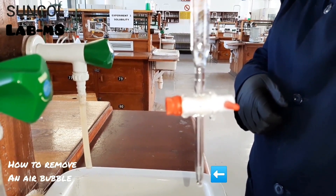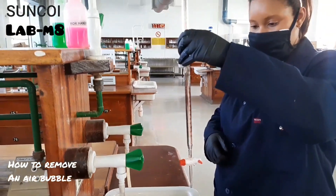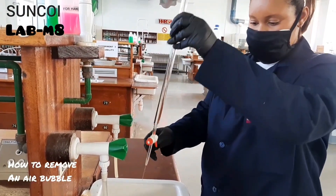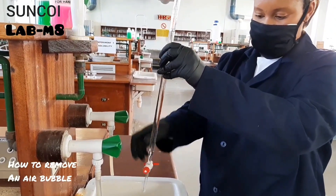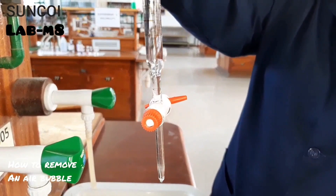How to get rid of an air bubble: open your tap, give it a good shake, close your tap, and you will have no more air bubble.